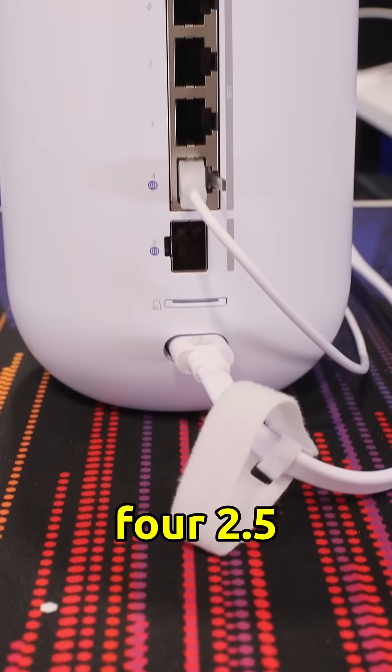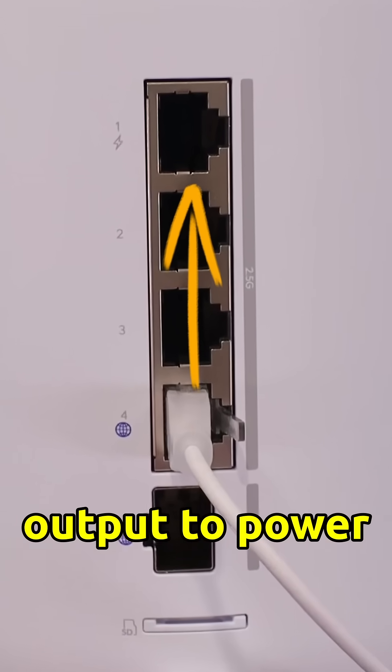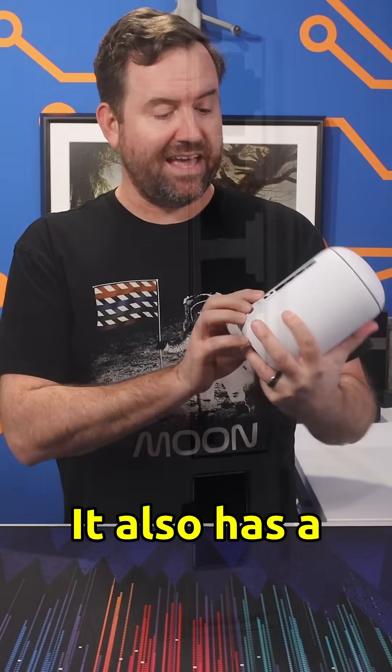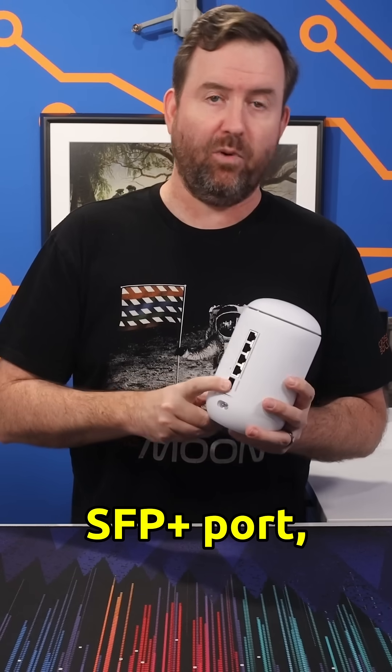Around the back, we've got four 2.5 gigabit RJ45 ports, one of which supports PoE output to power up another access point, a VoIP phone, or a surveillance camera. It also has a 10 gigabit SFP+ slot. You can choose whether to run your internet off of RJ45 or the 10 gigabit SFP+ port, and you can even do dual WAN with this device.